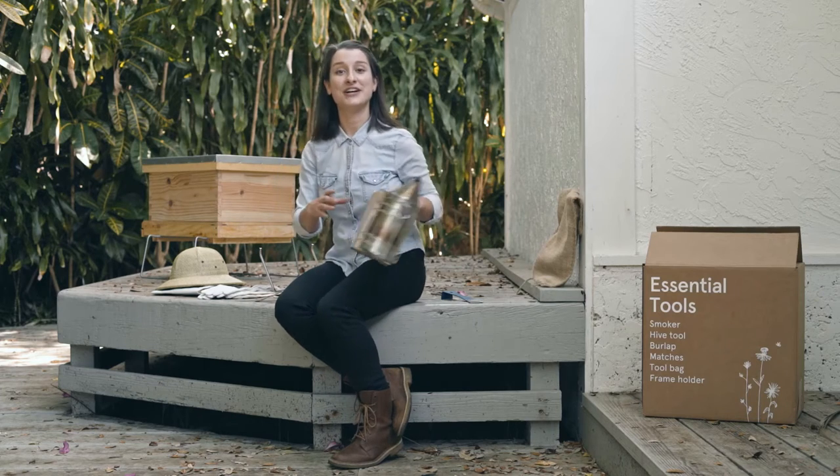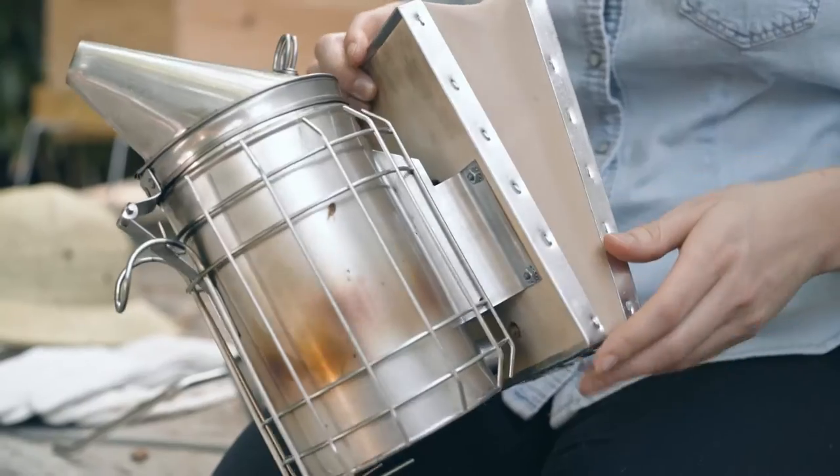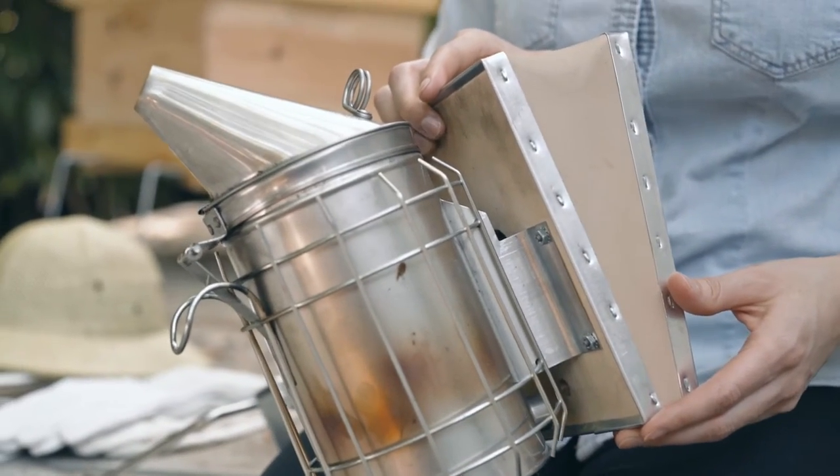Of course, the smoker — probably one of the most emblematic tools in beekeeping. To communicate, bees produce pheromones, including when they sense a threat. So the smoke helps to temporarily mask these smells, and that makes our job so much easier.